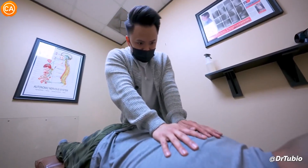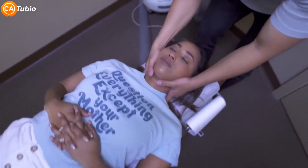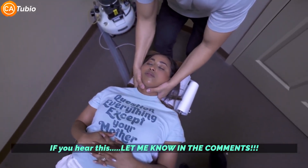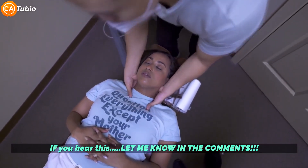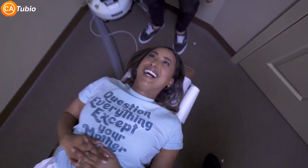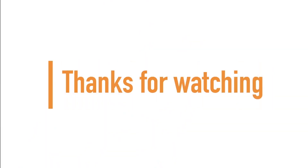Drop, drop, drop — there he goes. Just relax everything. Oh my god! If you made it to the end of the video, guys and girls, thanks for watching — and don't forget to subscribe for more.